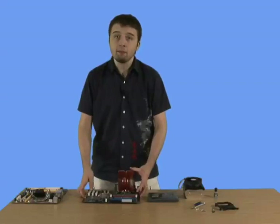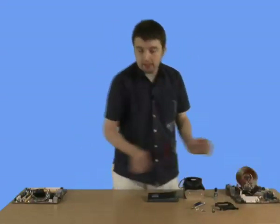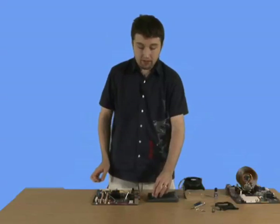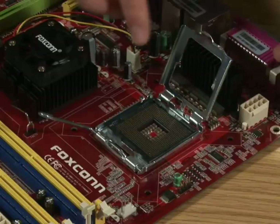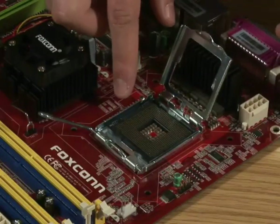Now we're going to put this to one side and cover the Intel motherboard and chip. First things first, we've got the Intel motherboard. With Intel, not all of the motherboards actually have a homing triangle on the board area itself.